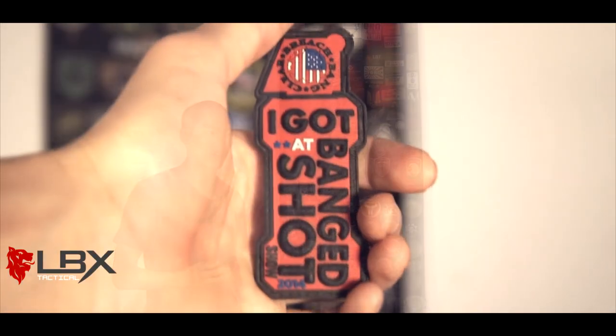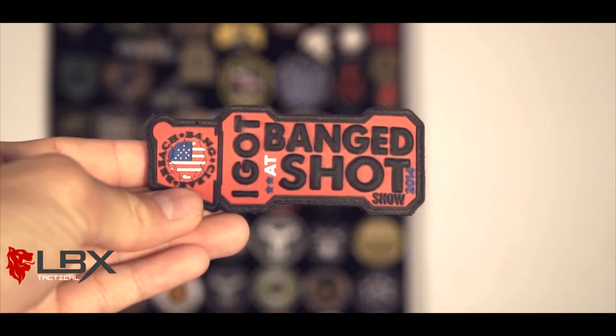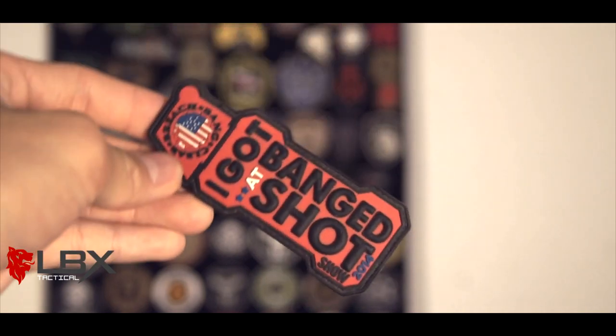Now if you guys aren't familiar with Breach Bang Clear, these guys are legit. They do reviews and stuff, but they do some really awesome articles in the shooting community. These guys are hilarious — they have a really great sense of humor. It's kind of like a hybrid written version of Action Figure Therapy with gear reviews. I love their humor and comedy. Some of the stuff that Dave and Nate write — really funny guys. If you ever remember that picture of me on Breach Bang Clear where it was like everything is out of sale because of this airsoft guy — yeah, they were making fun of me, but through that I became really good friends with them. I met them at SHOT Show, and that's how I got this 'I Got Bang at SHOT Show' patch, which you can only get from meeting those guys. Make sure you guys check out Breach Bang Clear — a lot of good articles on there.